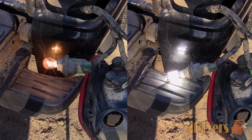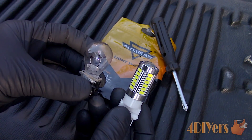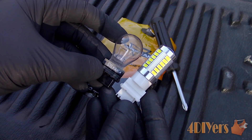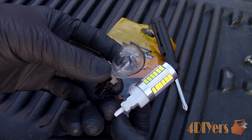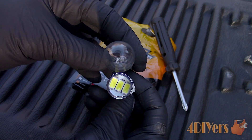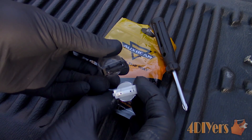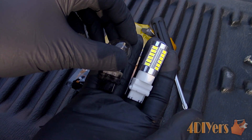Here I have LED replacement bulbs from AuxBeam. The model number required for this truck is 3156. Bulb types and replacement procedures will vary between vehicles. For this I am working with a 1998 Ford Ranger. Some taillights will have access hatches from the back, unlike this truck which is required to have the taillight assembly completely removed.